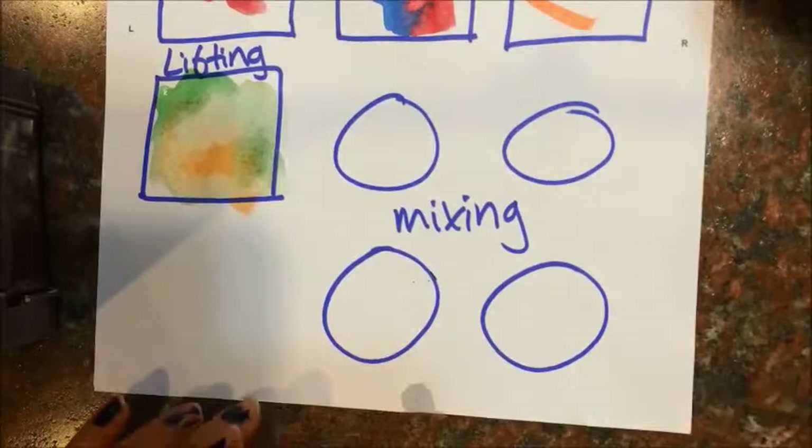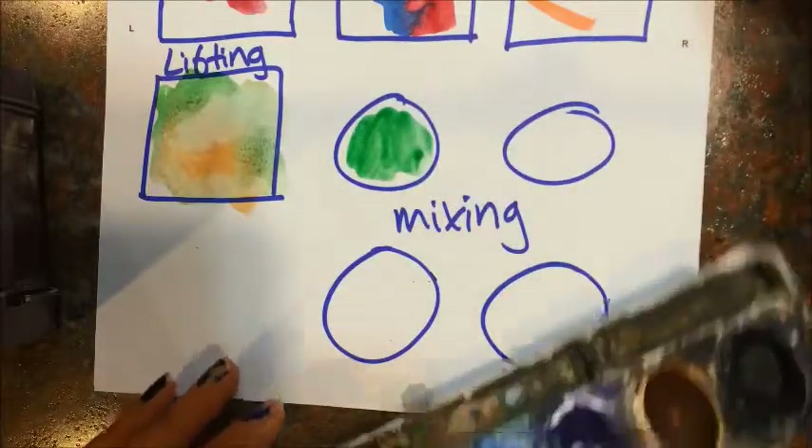Lastly, for the mixing — say you want a new shade of something. Maybe you want a yellow-green. I'm going to put some green down.